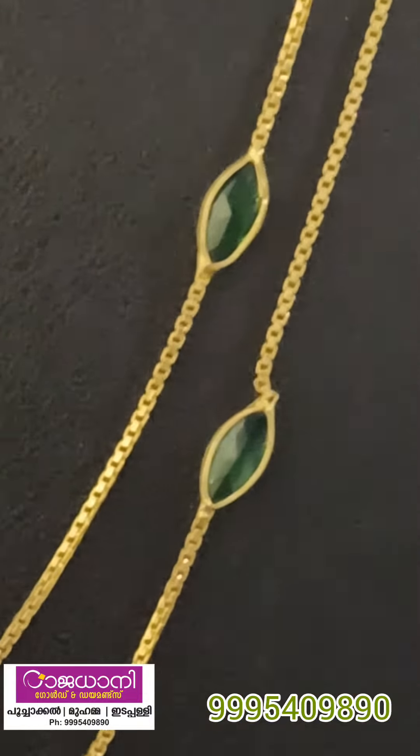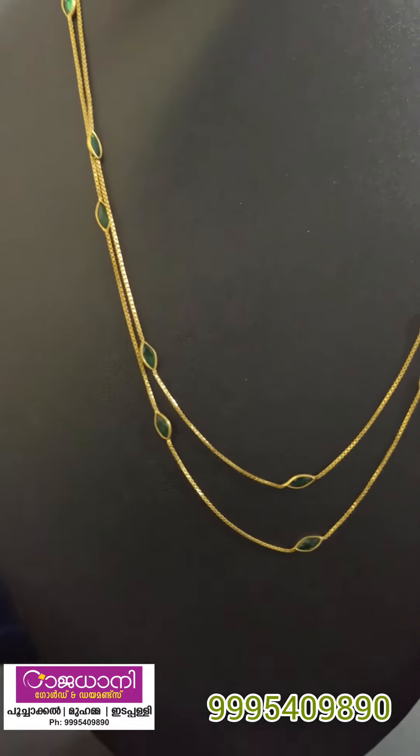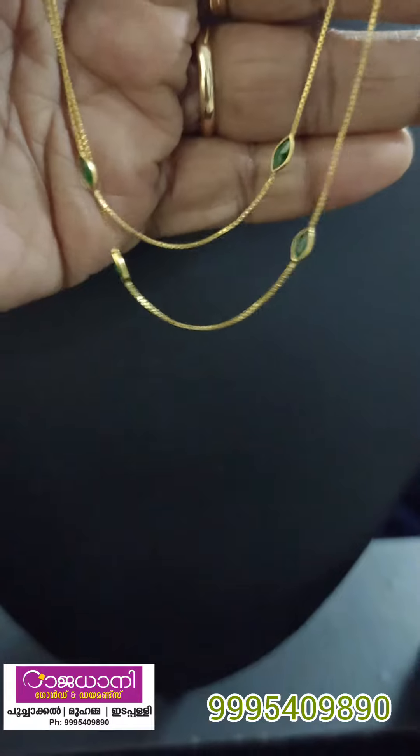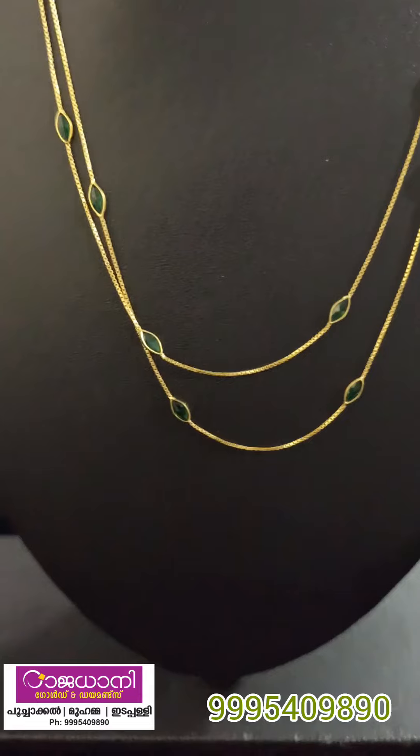This is why the box in this chain is 1 gram of stone.